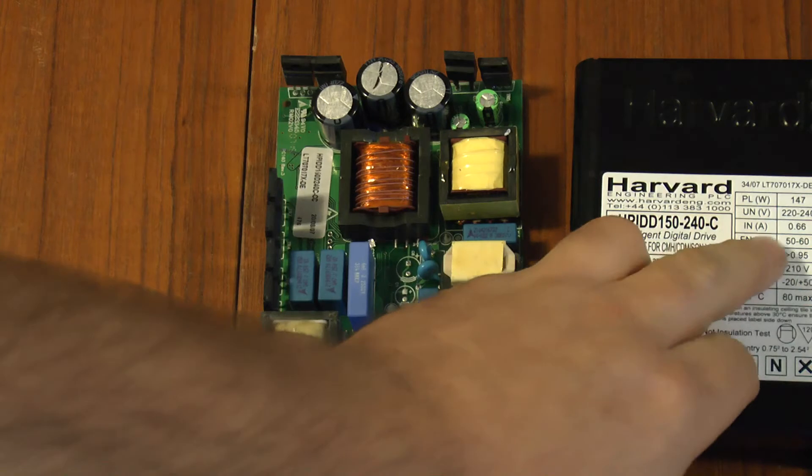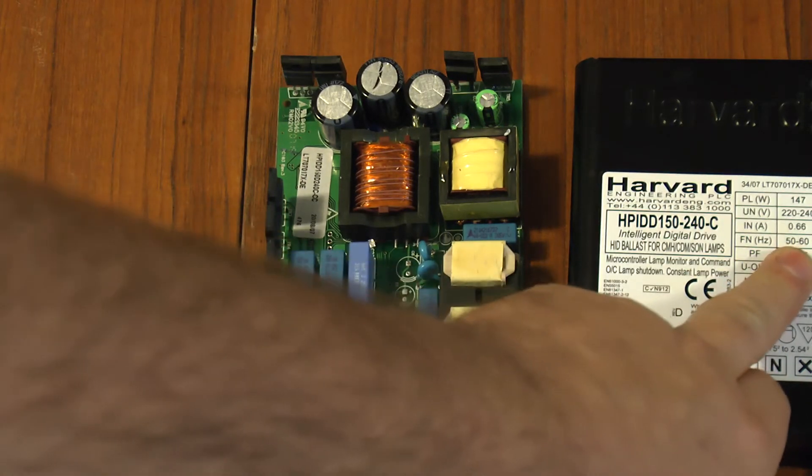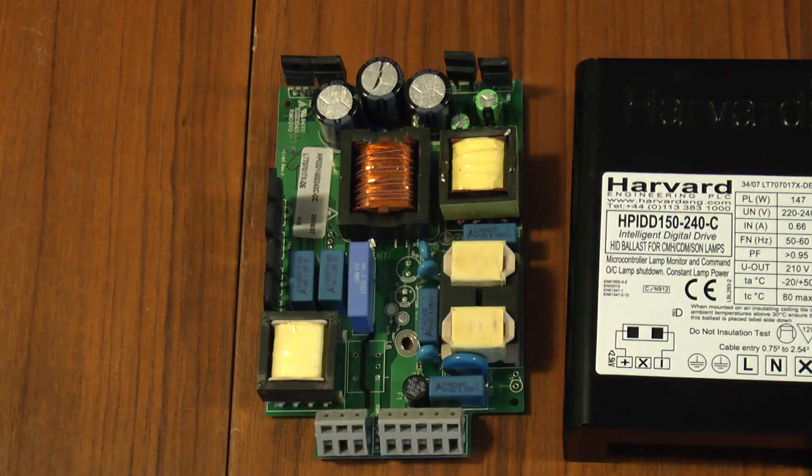The label makes no mention of it being able to work at DC. It mentions 50 to 60 Hertz — it doesn't mention DC. I want to find out whether it can run on DC.